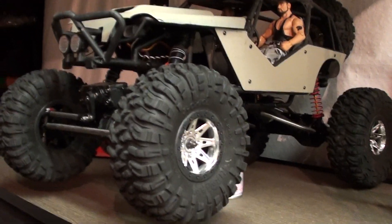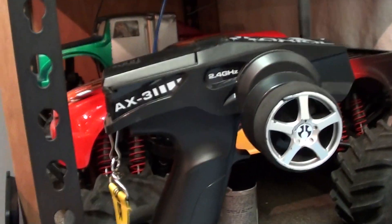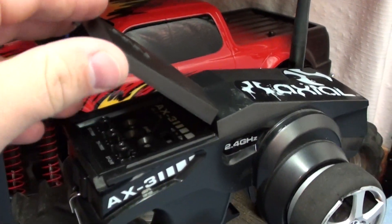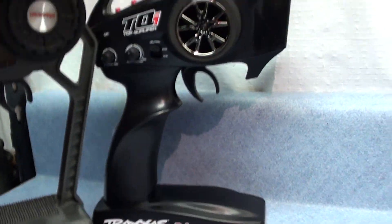My Wraith here — I have 2.4GHz on it and I love it. I just had to upgrade the Jeep too. Here's the one that came stock with the Wraith — the AX3 2.4. Works great, love it. So I just had to upgrade and get the new remote. Real cheap deal, real nice.